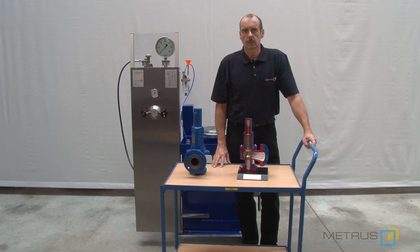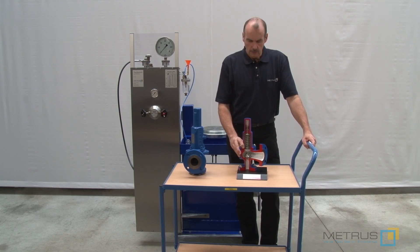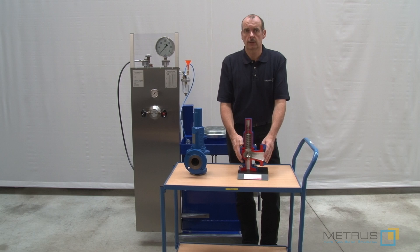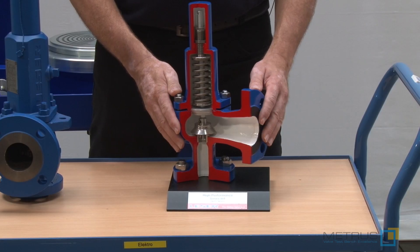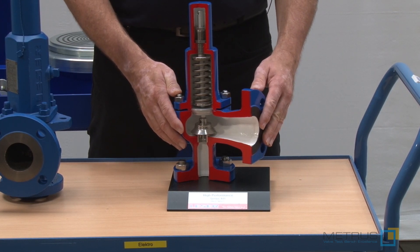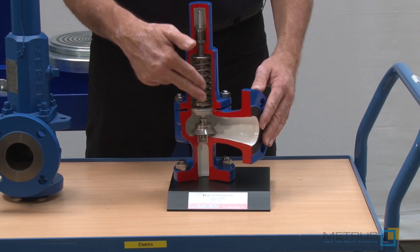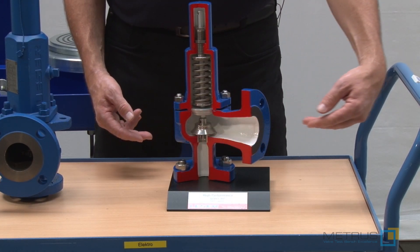Before I start to show you how the safety relief valve test bench works, I would like to explain you the function of the spring loaded safety relief valve. NESA, one of the biggest safety relief valve manufacturers, was kind enough to provide us this cross section model. Such type of safety relief valves are installed to protect your installation against over pressure. It means if the pressure will become too high, it will push against the spring loaded seat area, open it, and then additional pressure can release.